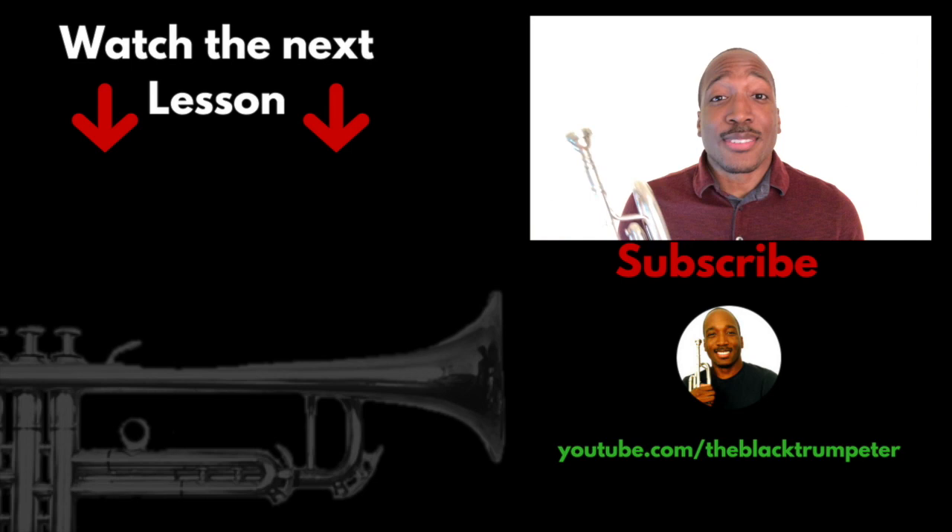If this lesson was helpful to you, please go ahead and like the video and share it with your friends. Thank you so much for watching. Again, my name is Aaron, the black trumpeter, and I'll see you in the next video.